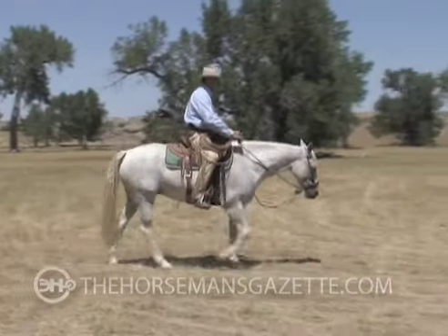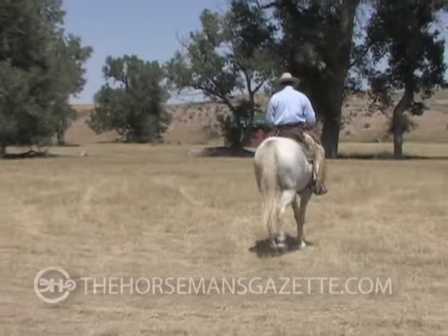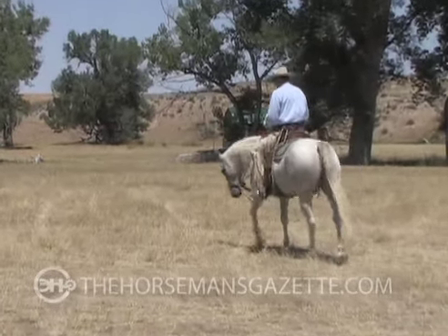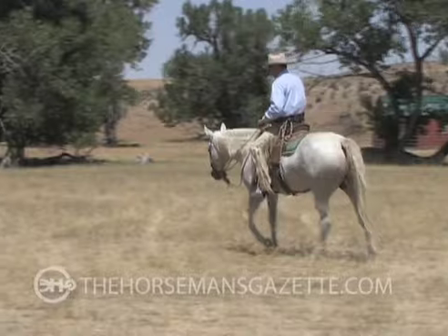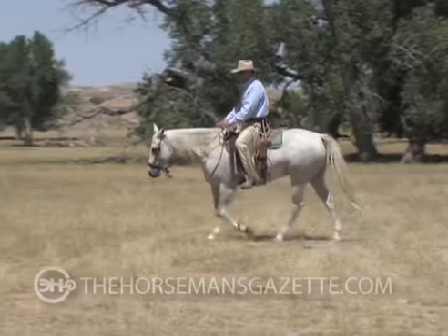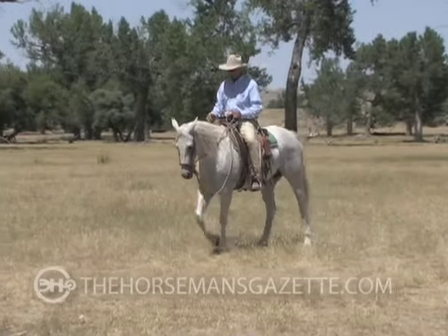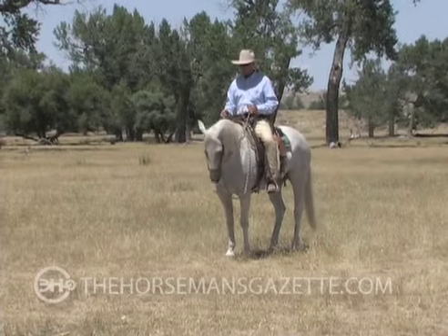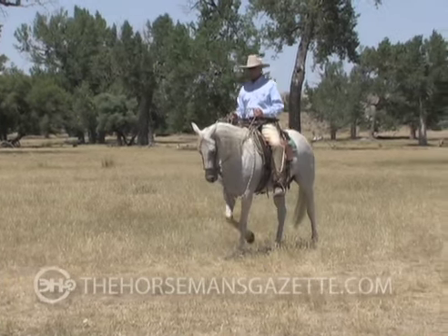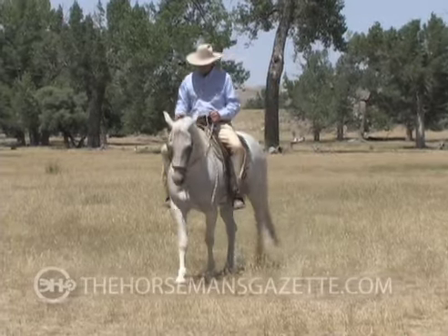Let that come out, pick up that softness, and go again. I want to know that I can get that again before, during, or after any transition. I'd like to know that I could stop her with some softness, maintain that all the way to a stop, allow her to back up with some softness, stop her, and walk her off with some softness.